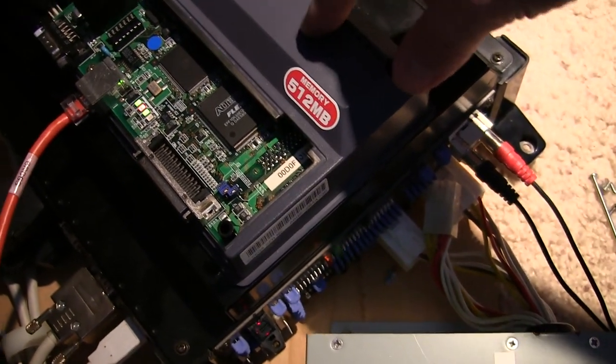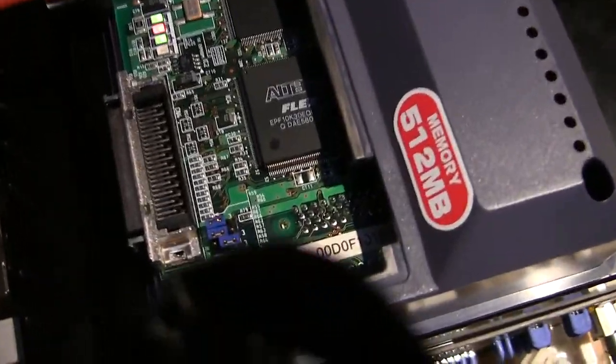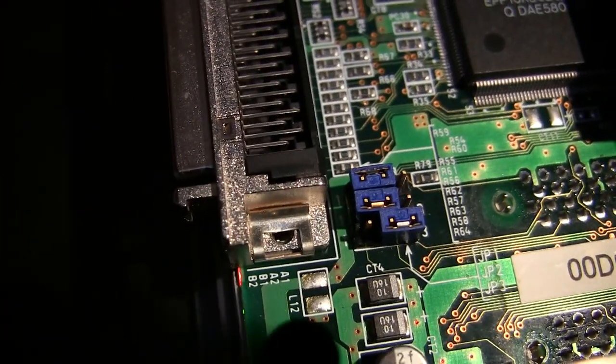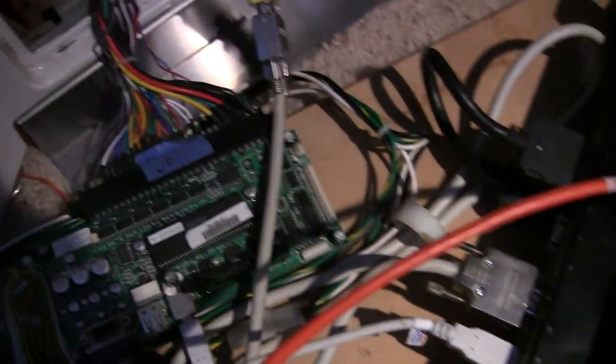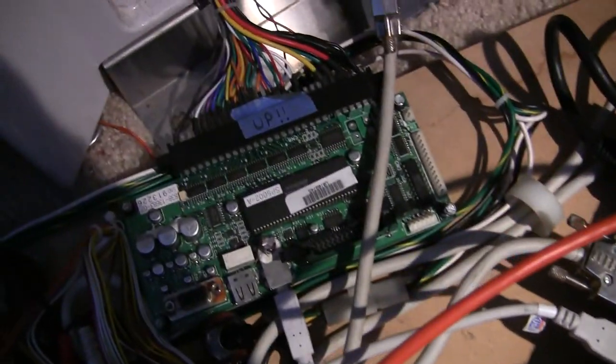Once you've got it booted you can upgrade your firmware really easily. You need to set your jumpers here — in order to make this unit boot off of this, you've got to set the jumpers to be just like that. Those are the only jumpers you touch. Don't go messing around with the other ones because you'll screw it all up. Of course you need your Sega power supply, and you need your I/O board — this thing doesn't work without an I/O board.